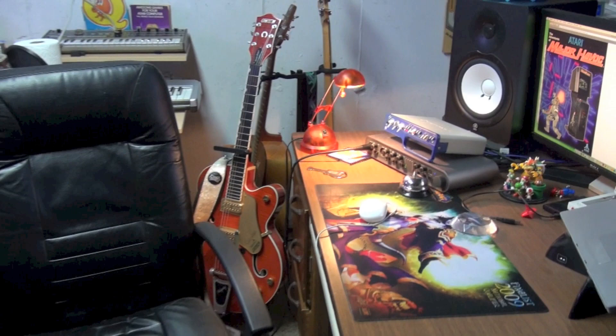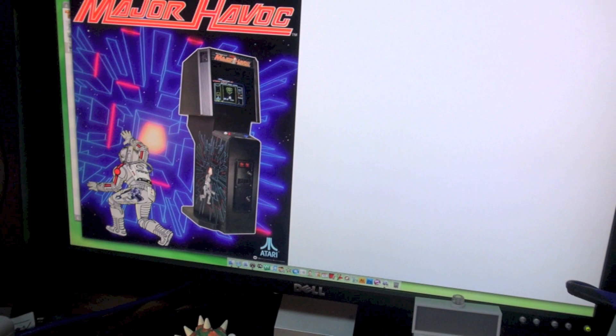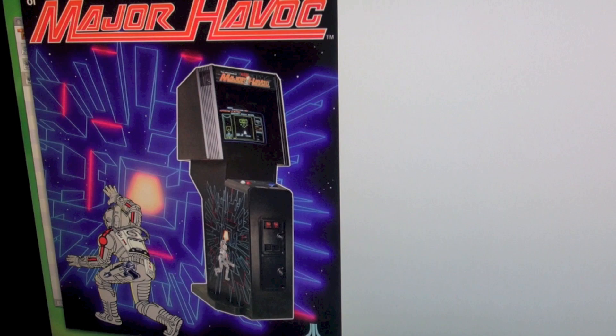We're going to talk about Major Havoc today. The Major Havoc that's at Fun Spot is actually a conversion — it's not a dedicated cabinet. I wanted to show you guys the dedicated one so you know what it looks like compared to the conversion, which we're going to talk about in a little bit.